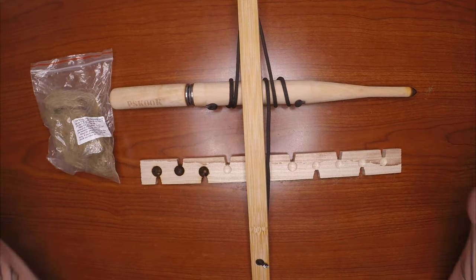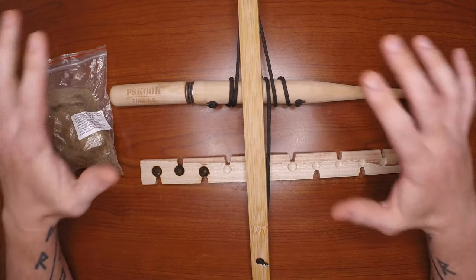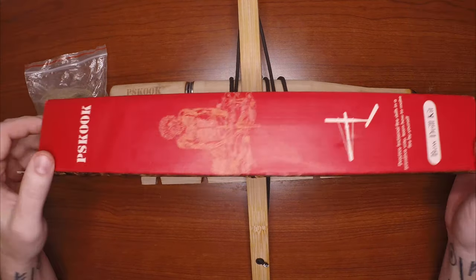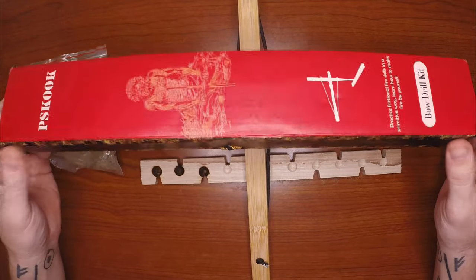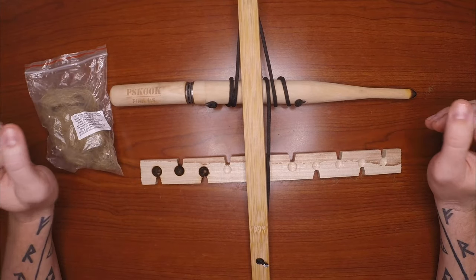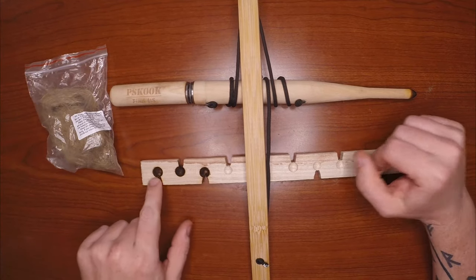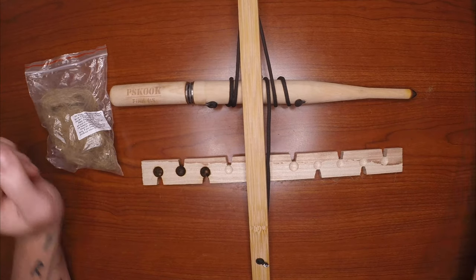Welcome back to Follow the Compass North. Today I get to review the Skook bow and drill kit. It comes in a nice package — I got a little excited and pulled it out already. I've already used it a couple of times, so you can see I'm not doing my general unboxing video. You can see right here very clearly the three times that I've already used it.